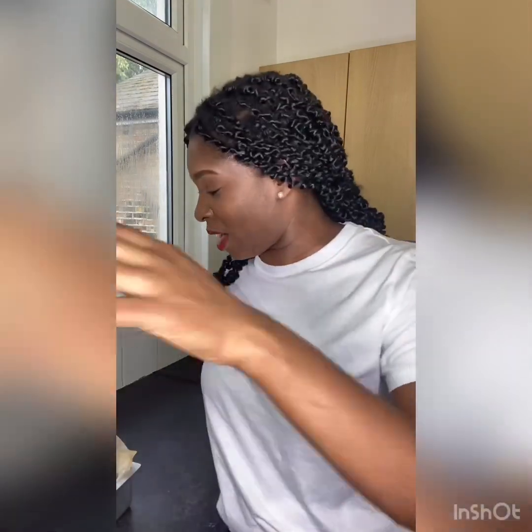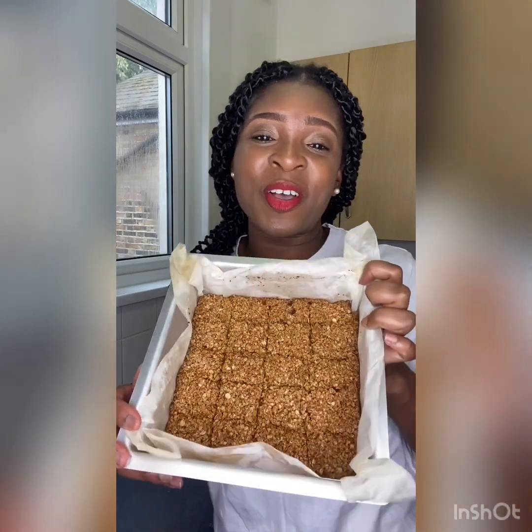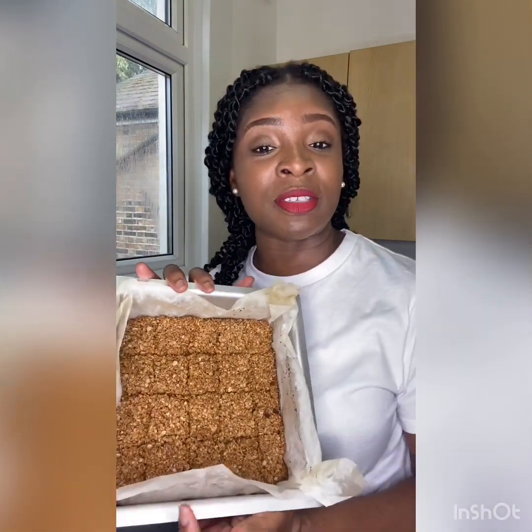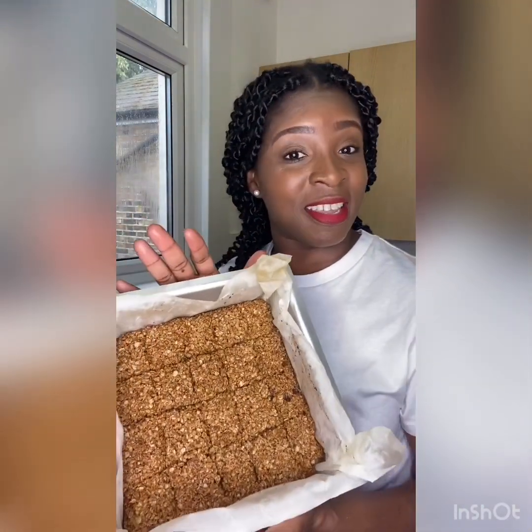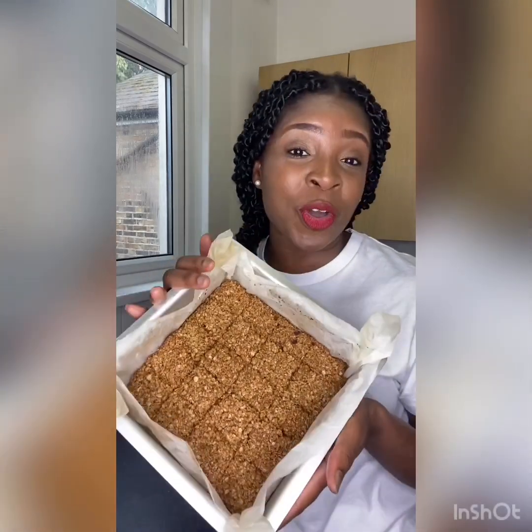My flapjacks are ready — just have a look at them! I've already taken them out of the oven and cut them into the sizes I wanted while they were still warm. As you can see, nice and golden. So good — I can't wait to have a bite. These can keep for about three weeks once you've got them in an airtight container.